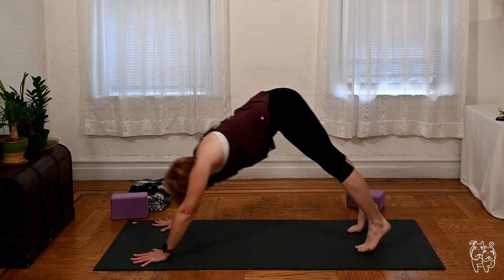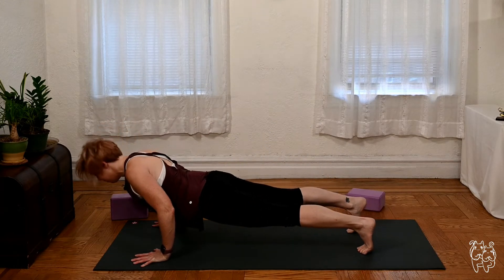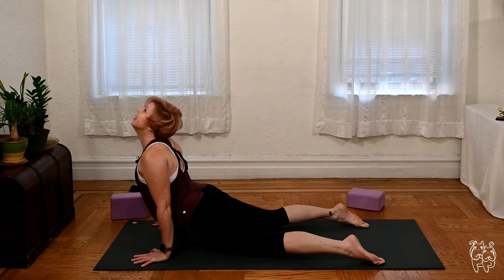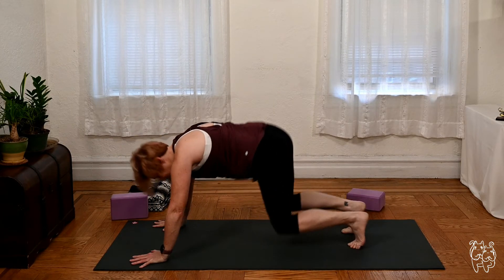Inhale, take it forward to plank. Exhale, chaturanga or drop the knees. Inhaling — cobra or upward facing dog. And bringing it back to down dog, or take child's pose. Let's give it a couple of deep breaths.